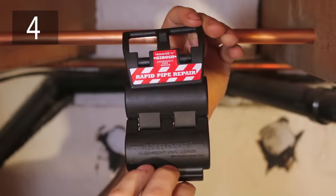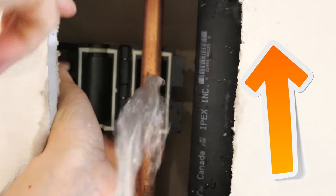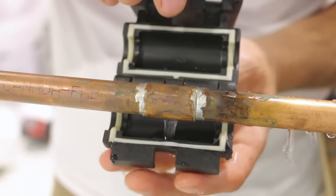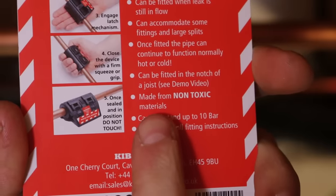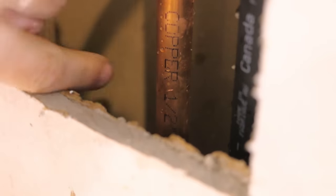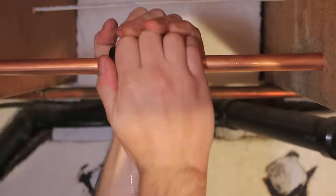Number four is using a Kibosh emergency pipe repair clamp. I've already done a review of this tool on my channel and here's a link for those interested in watching it. The Kibosh is an elegant device that'll temporarily repair a leaking pipe in under five seconds with no skills required. It's made from non-toxic materials so it could be left on a leaking pipe for days without contaminating your potable water, giving you a longer time frame to arrange for a proper repair. To install it, identify what size pipe you're dealing with, choose the appropriate clamp, and clamp it on — it's literally that simple.